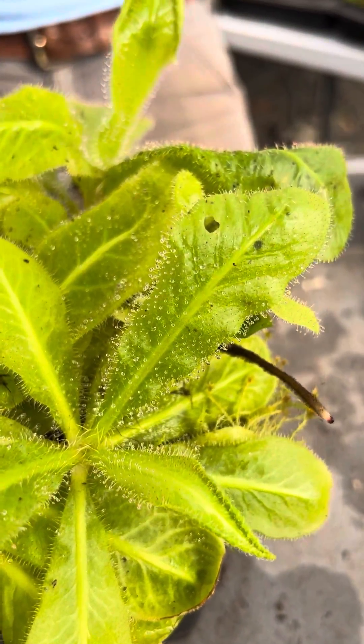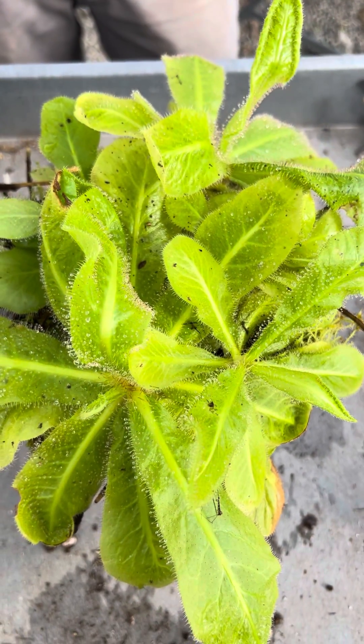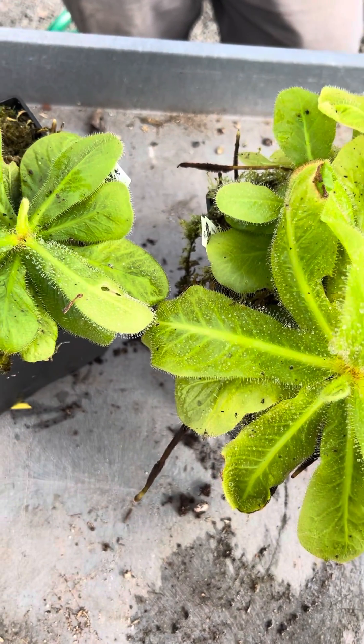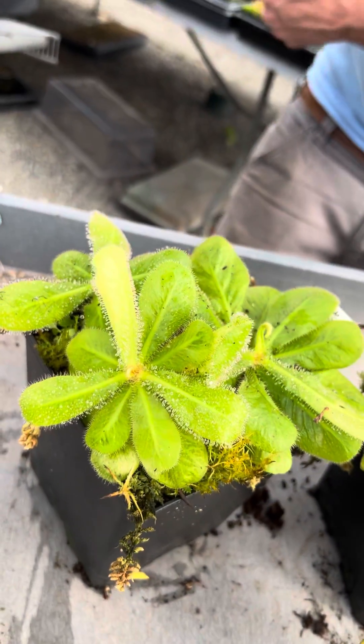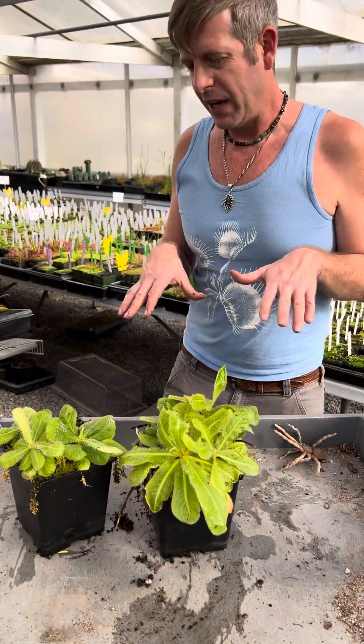Drosera schizandra does not want sun — doesn't want any sun actually. I've heard of people growing these under artificial light: you don't grow them under the lights themselves, but put them all sealed up in a Tupperware bin and put it about a foot away from the lights — that's the level of light that they want.